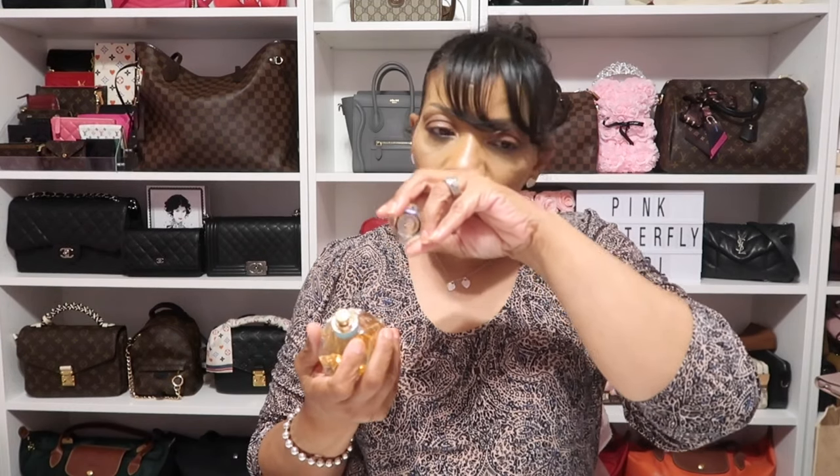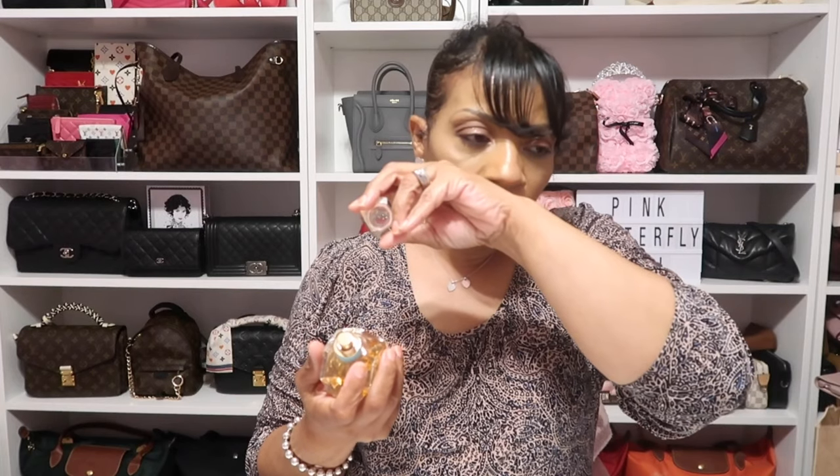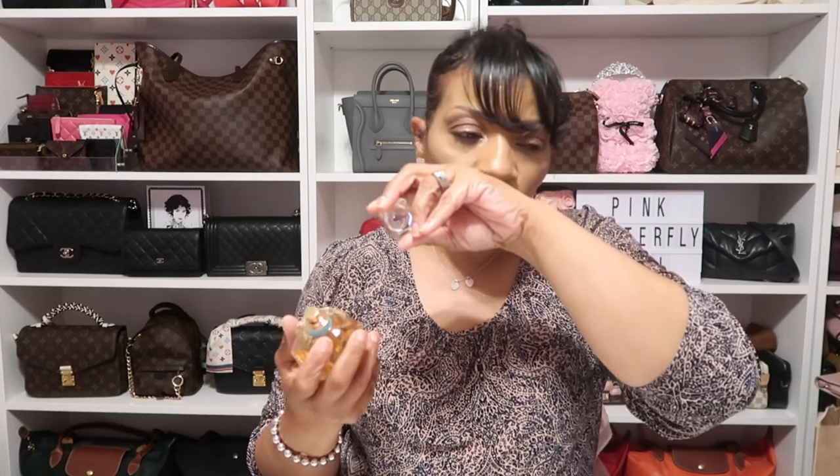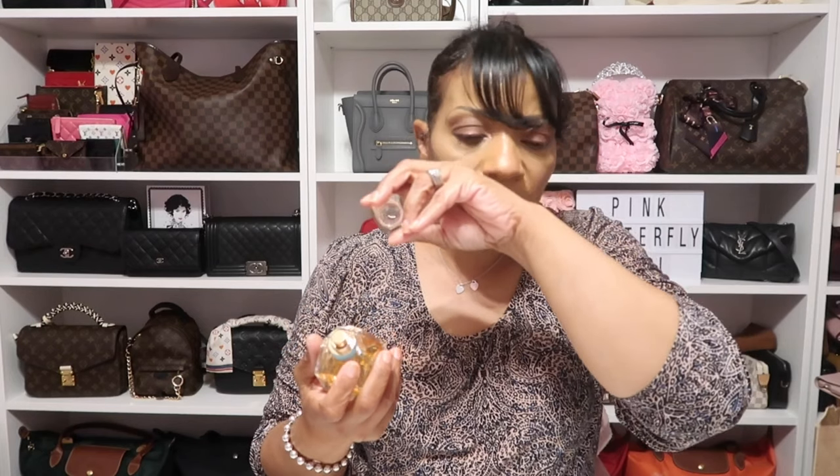Let's get into this fragrance — I'm going to spray it on me. I am loving this already because I am smelling — I don't even know if it's mandarin, but it kind of smells like a little fruitiness to it. Not overly fruity of course, because you smell that rose really well with it. But oh my gosh, this scent is not overpowering at all. It's light — it's one of those floral with a fruity mix to it with some musk that I love.